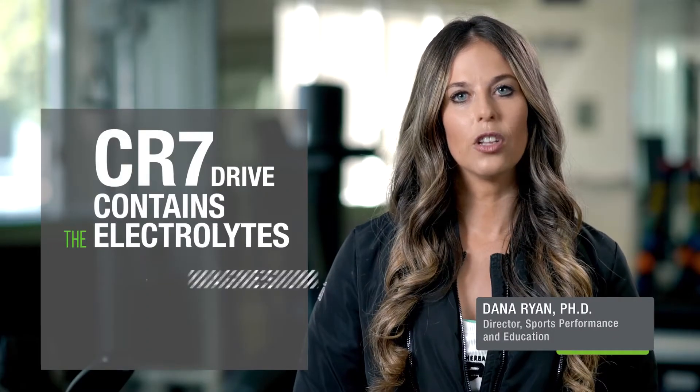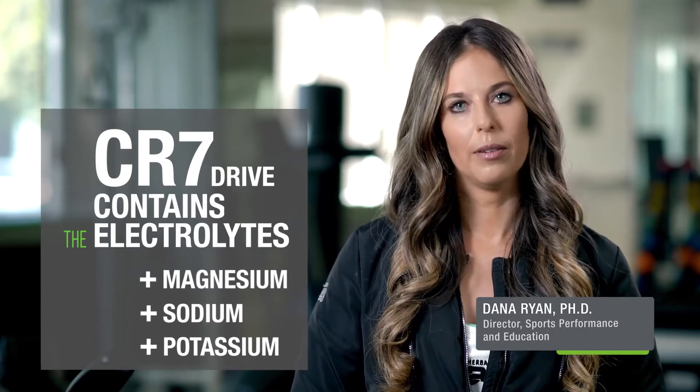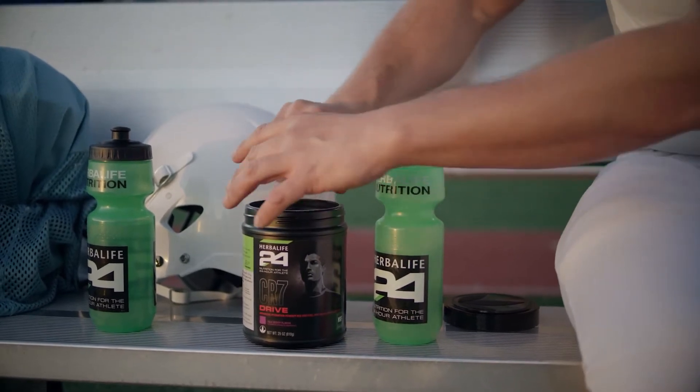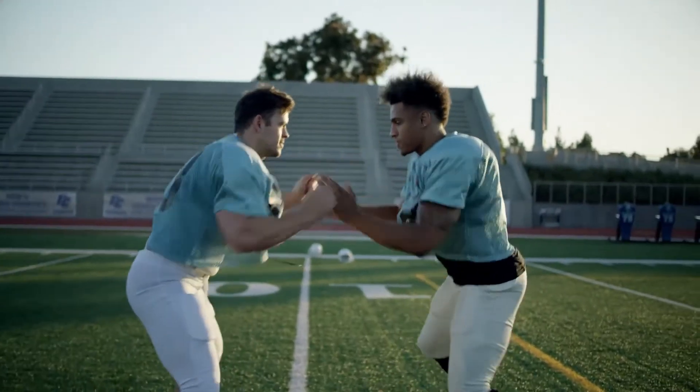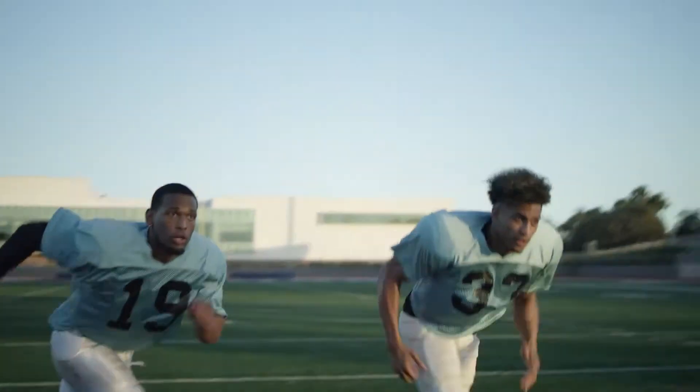CR7 Drive contains the electrolytes magnesium, sodium, and potassium to help keep you hydrated. With a blend of four types of carbohydrates — two which are quickly utilized and two which are utilized more slowly — CR7 Drive provides you with immediate and sustained energy to help keep you fueled for your entire workout.